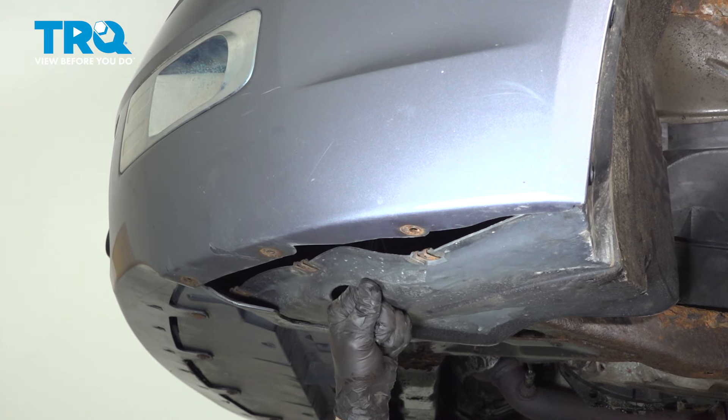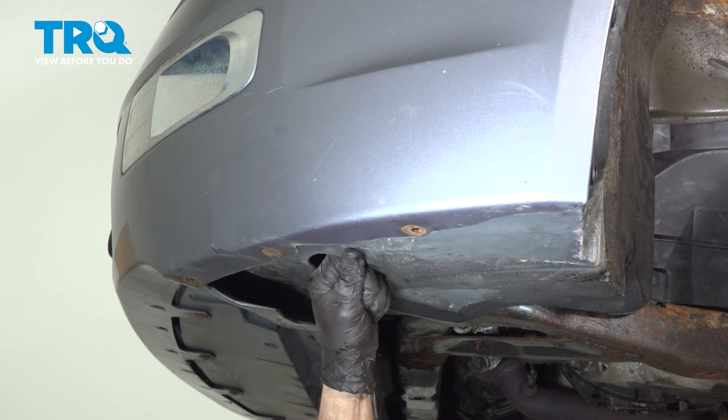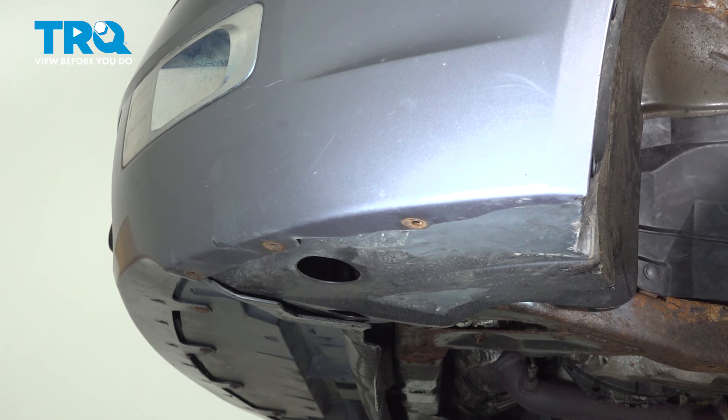Let's make our way underneath the bumper. Remember, we'll be taking that fender liner and putting it up and above the bumper cover. Align your mounting bolt holes and start them in, snug them up.